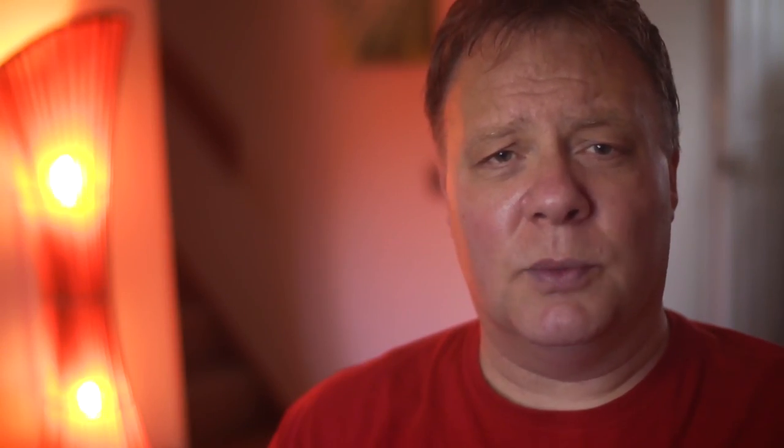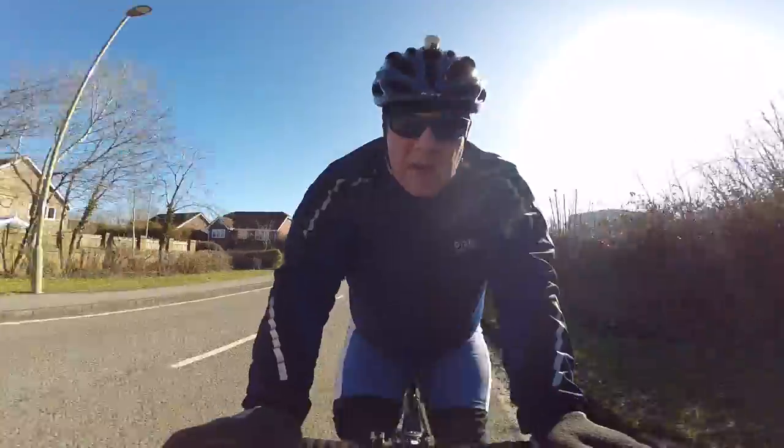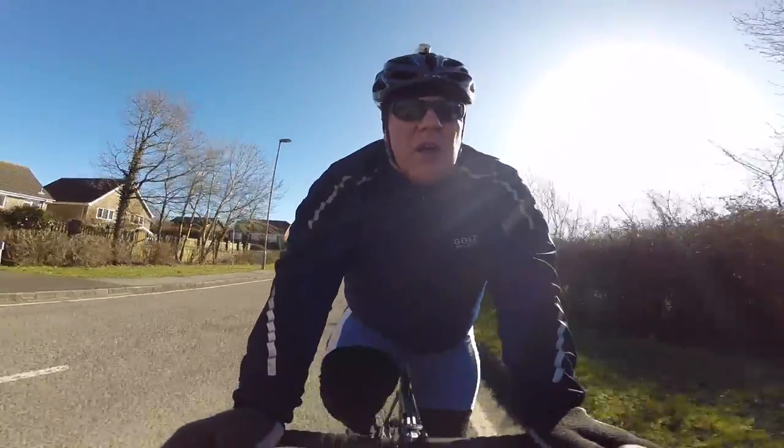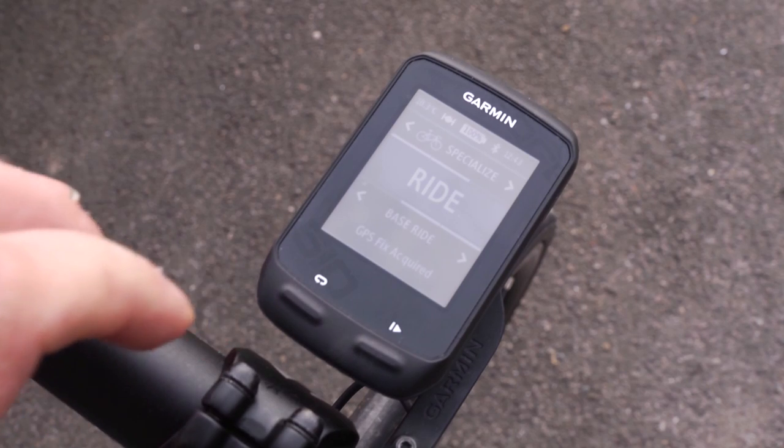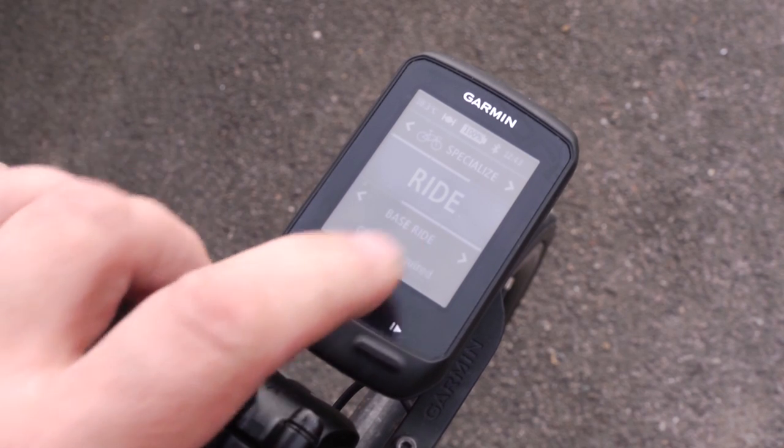The trick, though, is to ride as regularly as possible. It's much better to do a short ride every day than a couple of longer rides from time to time. If possible, also try to gradually increase the time and distance of your rides as the winter off-season progresses. Before you realise it, you'll have reached your base ride target.